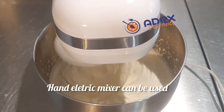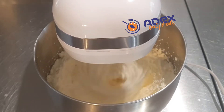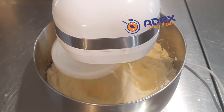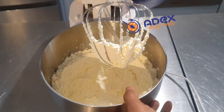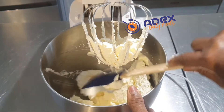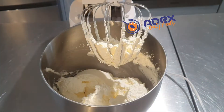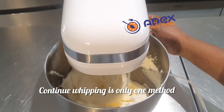You can use your electric mixer as well, but if you're using that one you have to use a very deep bowl, otherwise it will be splashing. Continue with the mixer, then at some stage stop the machine and scrape it down. You can scrape it down as many times as needed, then continue whipping.